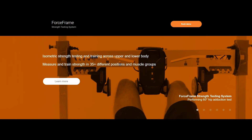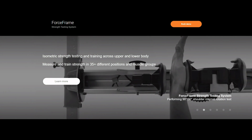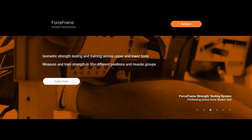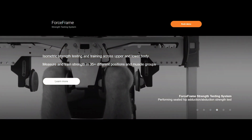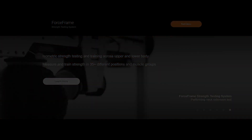Thank you to Vald Performance for sponsoring this video. Combining advanced sensors with real-time results and analytics, the force frame is the most versatile and portable system for testing muscle strength and imbalance, as well as for prescribing and performing isometric training. To contact Vald or to book a demo, check out their website, ValdPerformance.com.